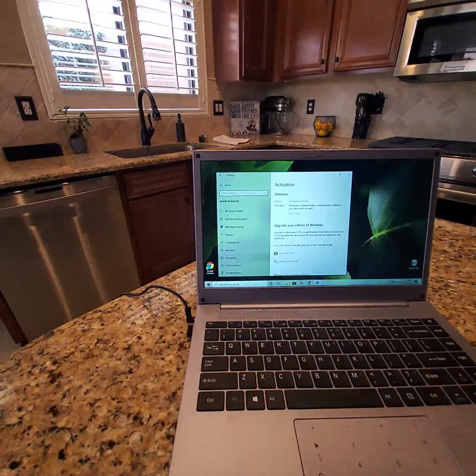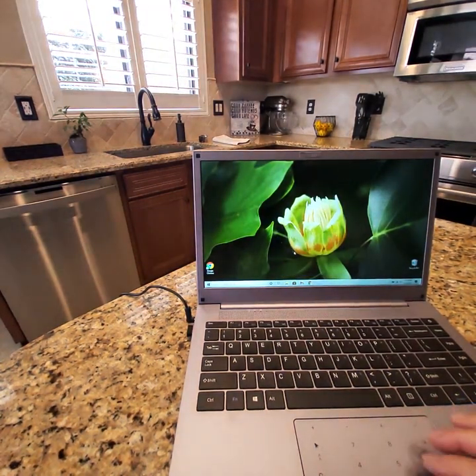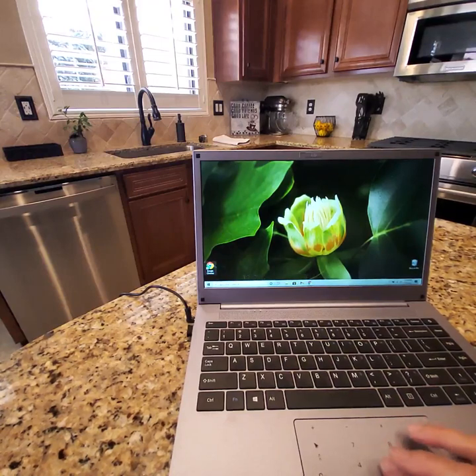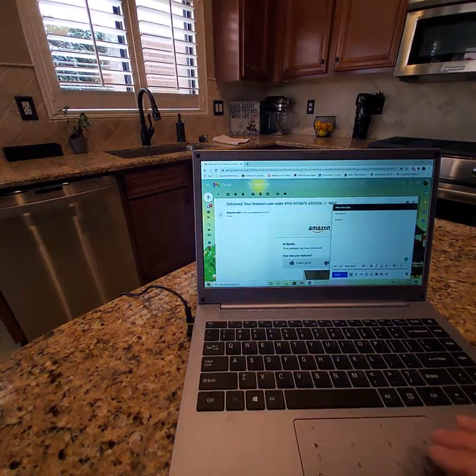Once you switch to Windows 10 Home instead of S mode, it will warn you that you won't be able to go back. S mode is a safety measure — it only allows apps from the Microsoft Store because Microsoft has deemed those safe. But I prefer to have the full Windows 10 operating system, so I switched and downloaded Google Chrome.